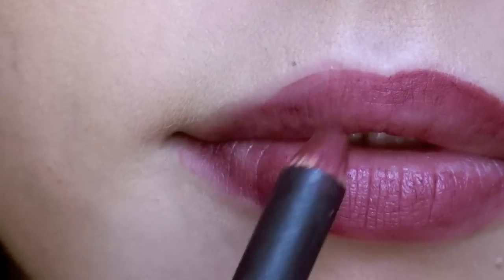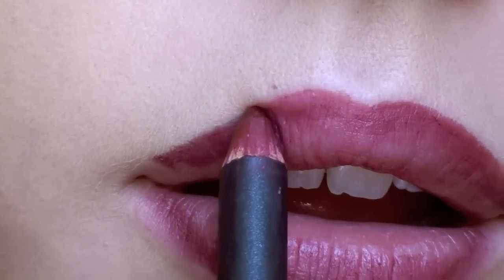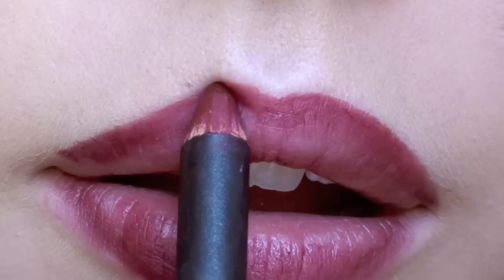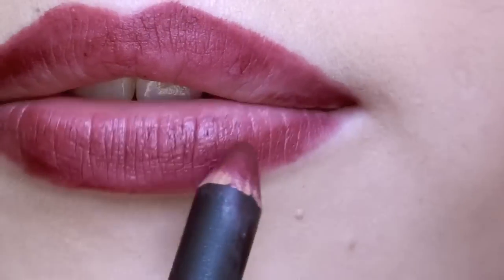When you're done outlining your lips, don't forget to fill in the entire surface of your lips with the pencil. This will help to prevent fading from your lipstick. And don't forget to line the inner corners — you don't want to have any light spots visible when you're talking.